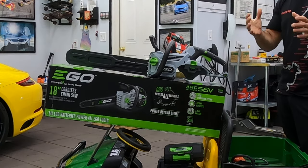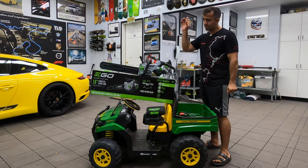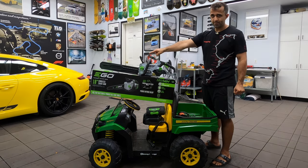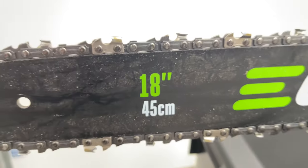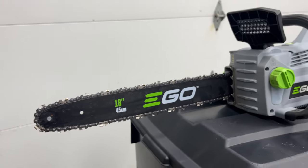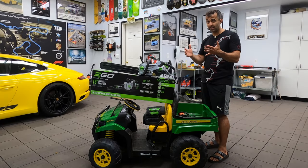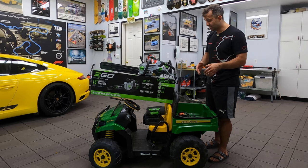Which is this EGO — or Ego, I don't know how you pronounce it. The reason why I picked it up is it's got the biggest bar that I was able to find for a battery-powered chainsaw. It's got the most amazing reviews. It's got a five amp hour battery, which is good for about 300 big cuts.